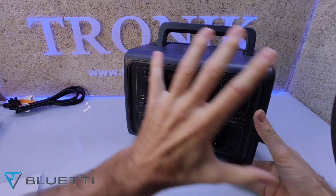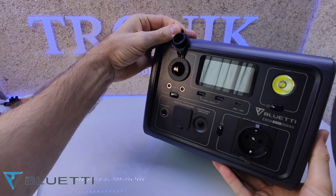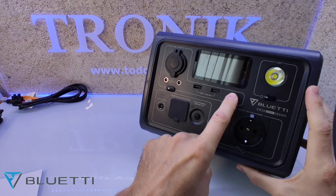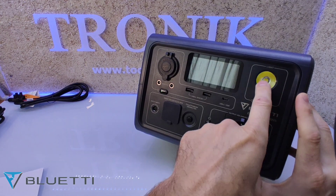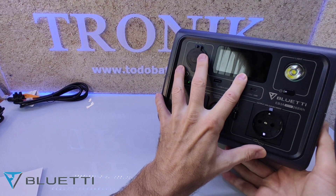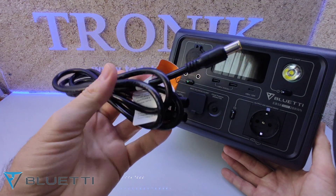Os voy a contar rápidamente cómo es estéticamente. Por aquí tiene una base de carga para móviles a través del wireless charging. Tenemos una toma de mechero de 12 voltios, 10 amperios, unos RCA también de carga de 12 voltios, 10 amperios, unos USB de 3 amperios y un USB tipo C de 100 vatios. Por aquí tenemos una linterna potente que se puede poner en varios modos. En este lado tenemos la toma de entrada de los paneles solares. La estación se puede cargar a través de los paneles solares o a través de la toma de 220 voltios que nos aportan con un cable.